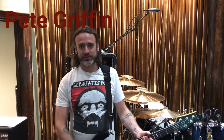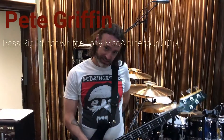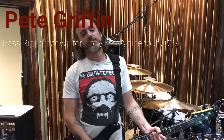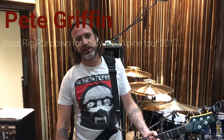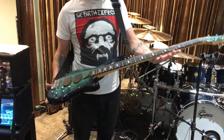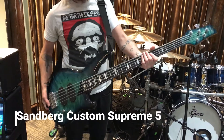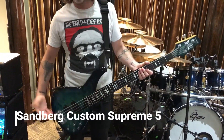Hey everybody, Pete Griffin here, coming to you from the gorgeous Guitar Sanctuary here in Dallas, Texas — or near Dallas, Texas. On the Tony McAlpine tour, we've only got about a week left, so I wanted to give you guys a rundown of all the awesome gear I get to use for this, starting with my beautiful Sandberg Custom Supreme five-string bass, which I can play stuff on that I can't play on any other bass I own.